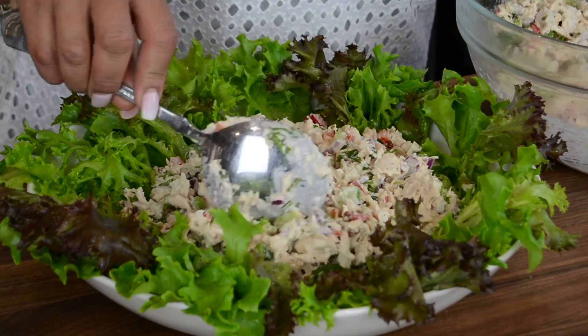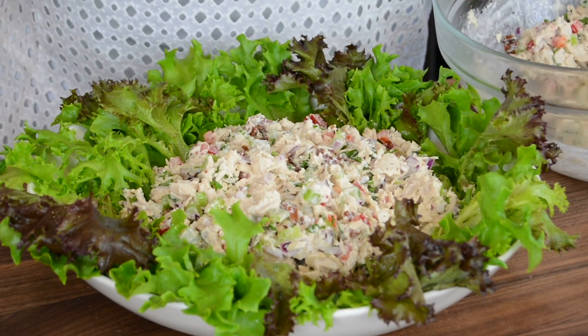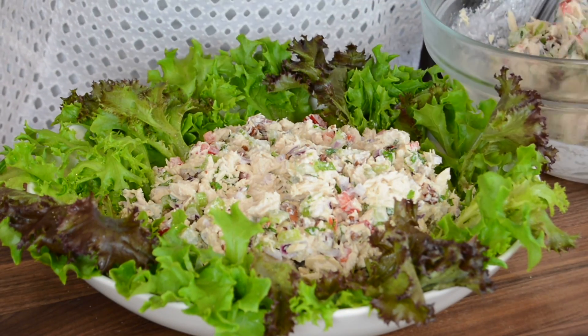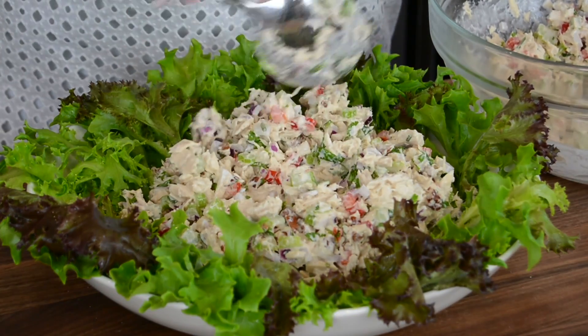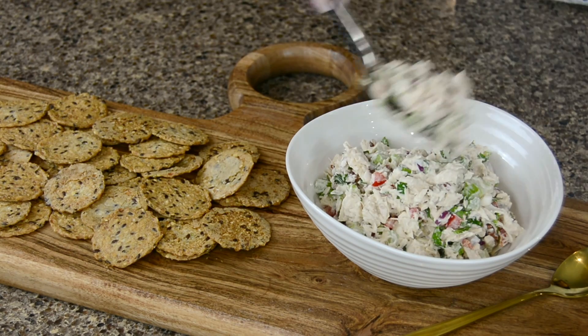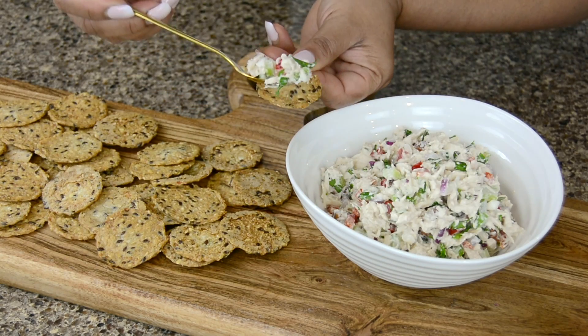When you set this at a brunch table or a dinner table it really pops among the other dishes. And because we love to impress, a nice way to serve it at a party is on a wooden platter with some crackers.